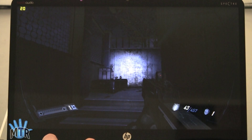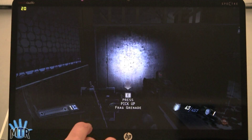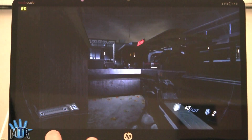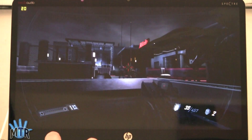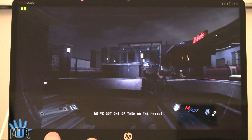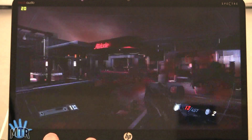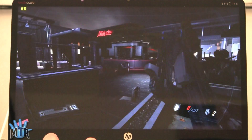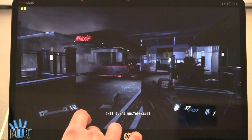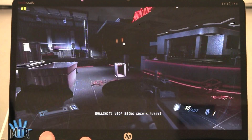You can see we're running at about 20fps right now according to Fraps, but it doesn't look or play that badly. That's pretty nice for gaming — so it's actually really playable.